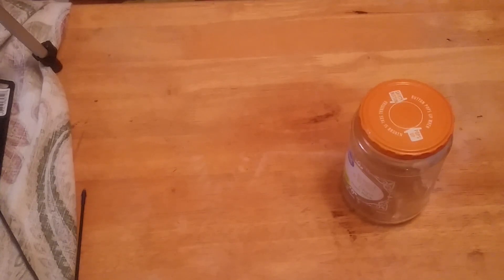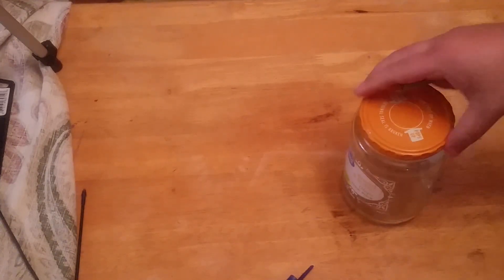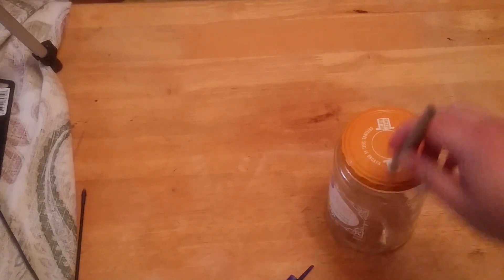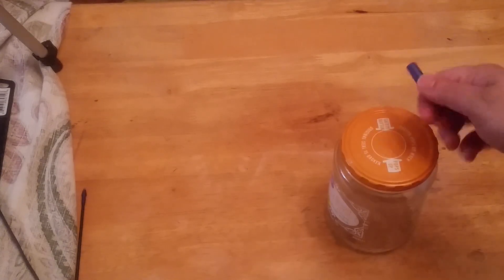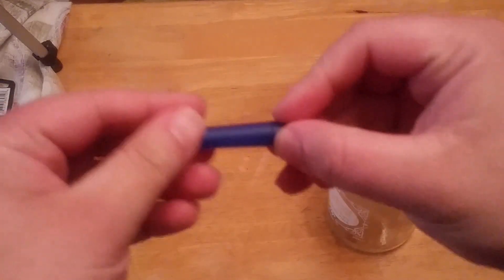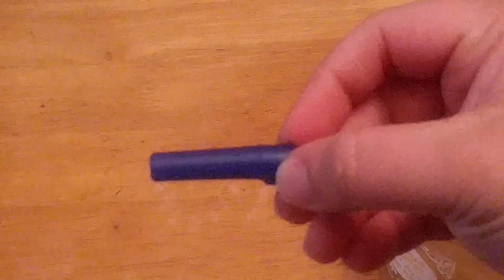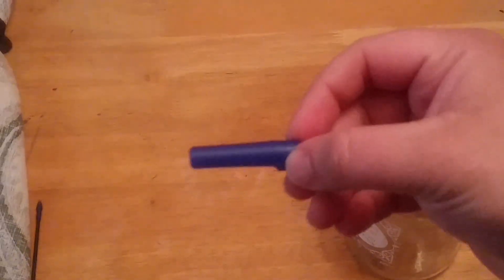It's going to be empty on this side here. The idea behind this setup is we need to make two holes in the lid — one for the air intake and one for the air exhaust. This one is going to be the exhaust because if you look over here, it's tapered and you have an edge. We'll stick it from the inside so we can get the tube off.